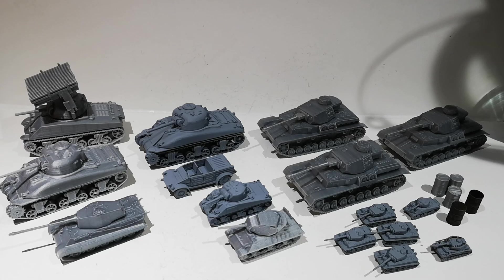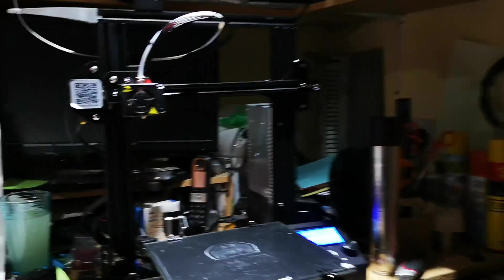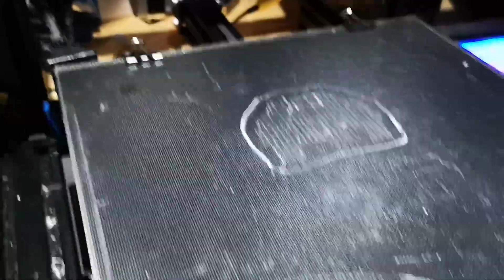Welcome to another video. This one is a little bit different. I've got myself a new toy recently, and since last Friday I've been making what you can see in front of you. So let's just have a quick look at what I've got. I don't know if you can make out amongst all the clutter on my desk, but I've got a 3D printer.